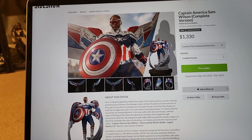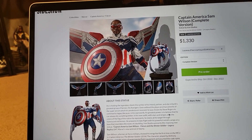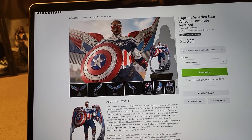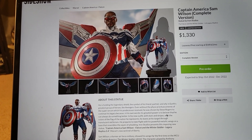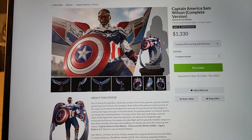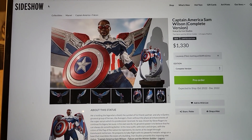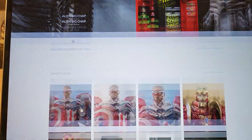It ships October next year. Iron Studios usually does a pretty decent job delivering on their expected date, outside of their Iron Mans — they always have delays on Iron Mans. But this one should probably ship around that time frame. So definitely a cool-looking statue, no doubt, and I do give it a thumbs up. I like it for sure.